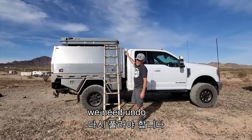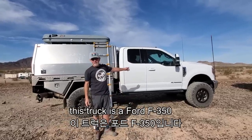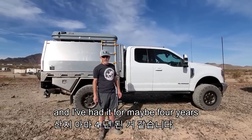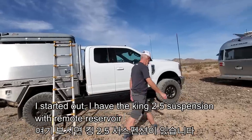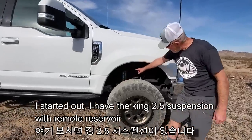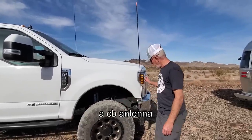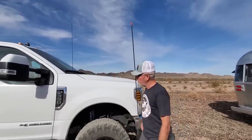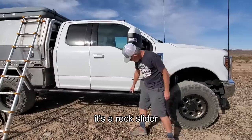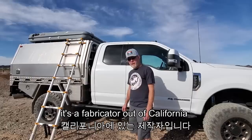This truck is a Ford F350 and I've had it for about four years. It has King 2.5 suspension with remote reservoir, Toyo Open Country 35-inch wheels, a CB antenna, and a leveling kit — so it's raised about three inches. This is a rock slider which was fabricated for me by CaliFab, a fabricator out of California.